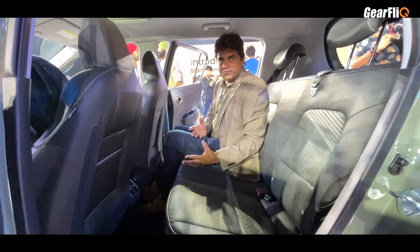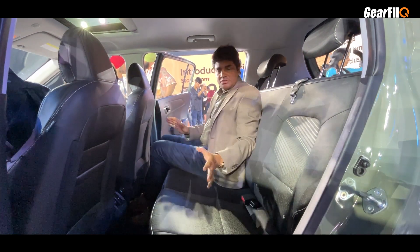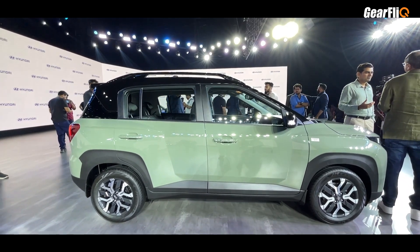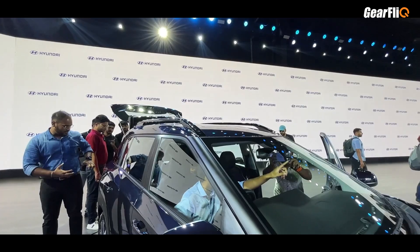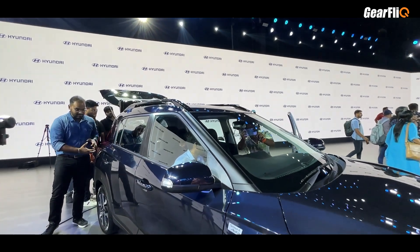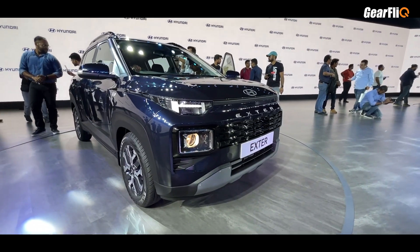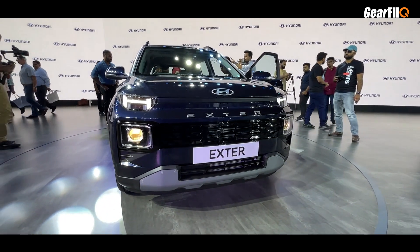This is a small SUV and the room and headroom inside is quite good. Talking about dimensions, the length is 3815 mm and width is 1710 mm. Comparing with Tata Punch: the Punch is 3827 mm long versus Exter's 3815 mm, so the Punch is slightly longer. The Punch is 1742 mm wide versus 1710 mm for the Exter, so the Punch is wider. For height, the Tata Punch is 1631 mm. Regarding wheelbase, the Tata Punch is 2450 mm while the Exter is 2445 mm.